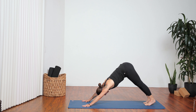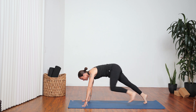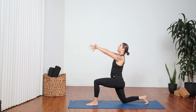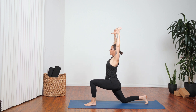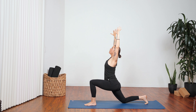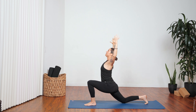Full breath in, full breath out. Next inhalation, raise your left leg to sky. Exhale, step up between your hands. Start with your right knee down, arms overhead. Big breath in. Exhale, bend your elbows, shift your hips forward. Inhale, shift back, reach up. Exhale, bend — opening the front body. Inhale, reach. One more time, exhale come forward, inhale shift back.